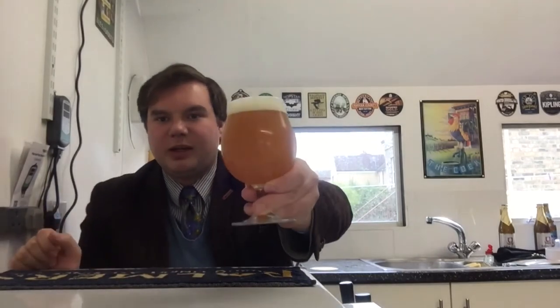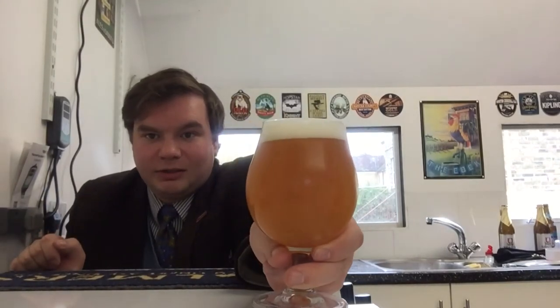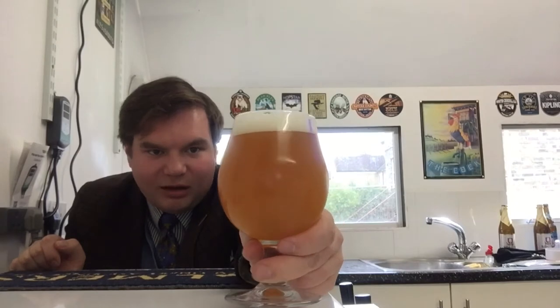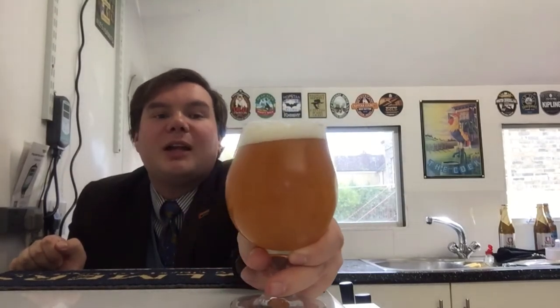So we are at the end of the NEIPA brew. Here is the finished pint - there it is. It's got that typical NEIPA cloudy, opaque orange style to it. Quite a nice tight head but it doesn't stay around too long. The nose - oh, the nose is wonderful. Hops, hops and more hops. It's sort of tropical fruit hops - like grapefruit, hints of pineapple. That does smell good. I think it's coming from the Galaxy and the Citra.